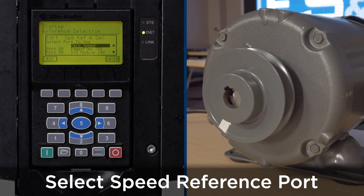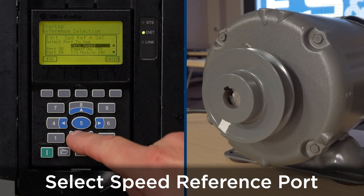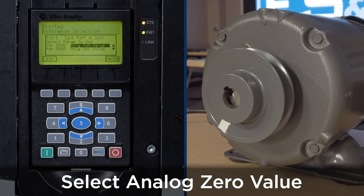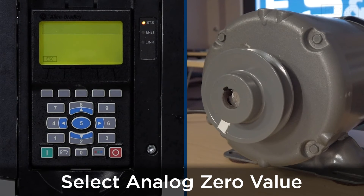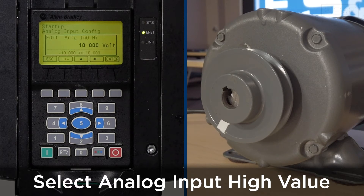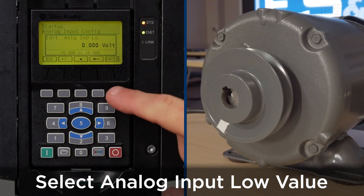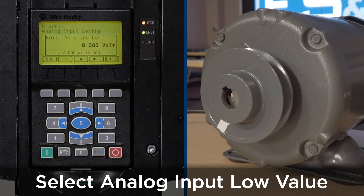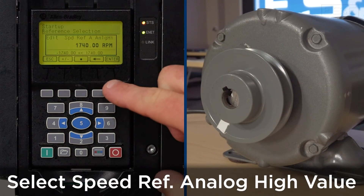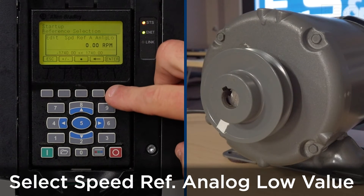The speed reference we're going to be using is port 4 I/O module — use the arrows to select and press enter. We're going to be using the analog zero value — press enter. The analog input high will be a 0 to 10 volt DC input at 10 volts, and the analog input low will be 0 volts. This can be scaled accordingly to your application. The speed reference analog high will be 1740 RPM and the analog low will be 0 RPM — press enter.